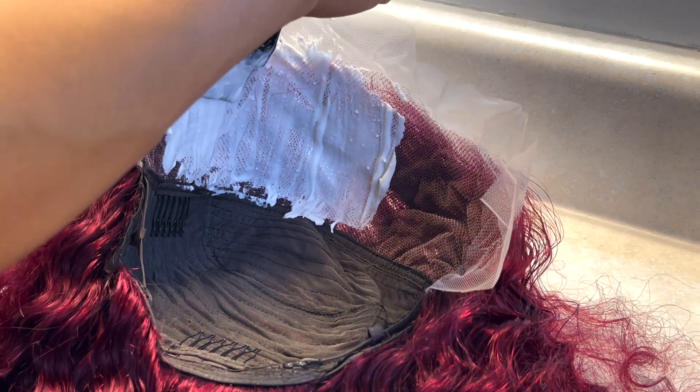I have a love-hate relationship with bleaching knots. I think depending on the unit and the company you purchase it from, it's an absolute necessity, but it's just hit or miss. Here's a close-up shot so y'all can see that I did push the bleach all the way through to make sure it gets on the knots. If y'all aren't pushing the bleach all the way through, that's probably why it's not working. Practice makes perfect — take your time and just keep watching videos.